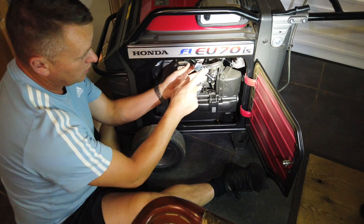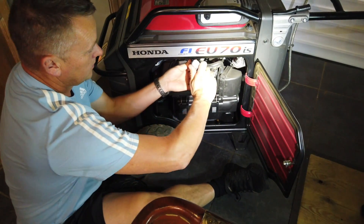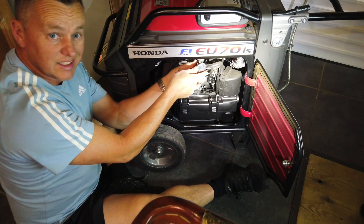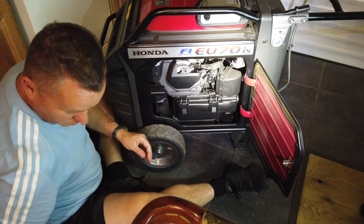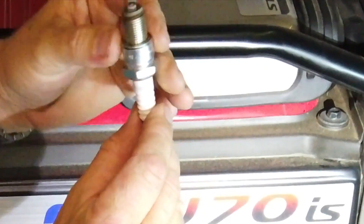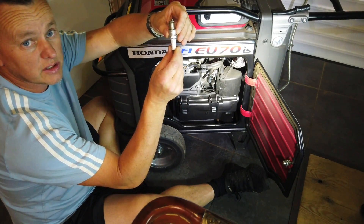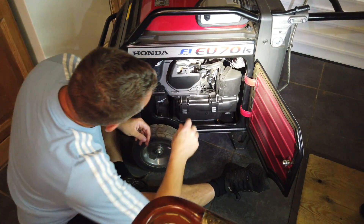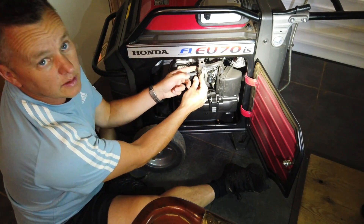Now with these, as soon as it gets down to a point where it won't go any further — quarter turn, that is it. No tighter. Don't need to go any tighter than that. Quarter turn is absolutely fine. What you've got on these plugs is a compression ring, and all it's doing is just squashing that down. You don't need to go anymore or you'll end up damaging the threads. Once it's nipped up, quarter turn — job's good. And there she is in there, lovely.